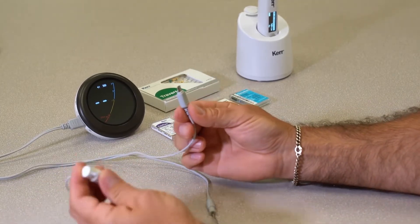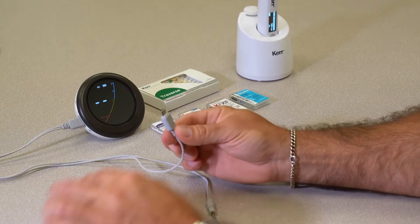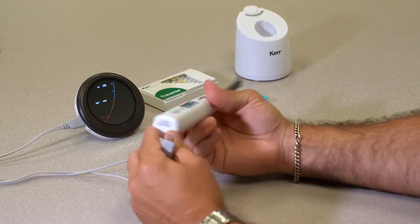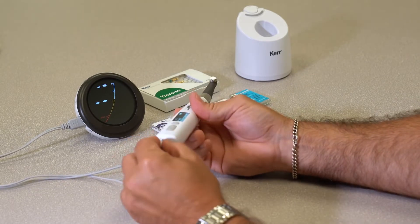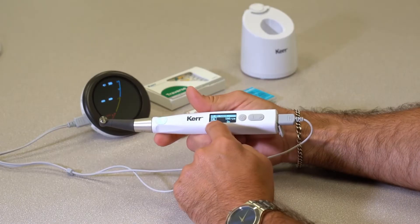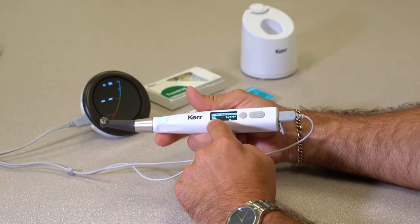However, instead of using your file clip like you would traditionally, you're going to come to your motor and there's a plug on the bottom here. Peel that plug back and then you're going to plug the attachment — that would normally go to your file clip — into the bottom of the motor. Immediately on the motor you're going to see EAL, which means Apex location.